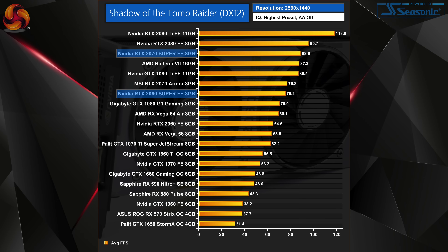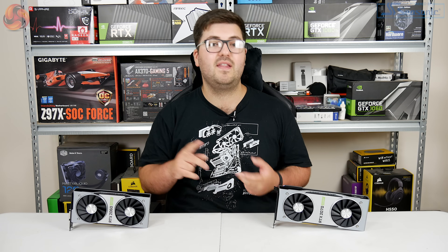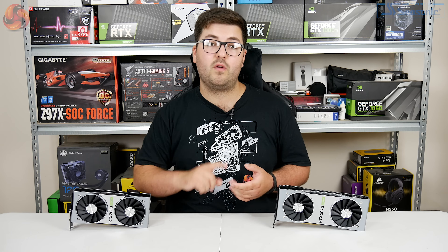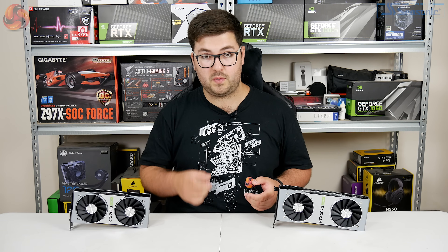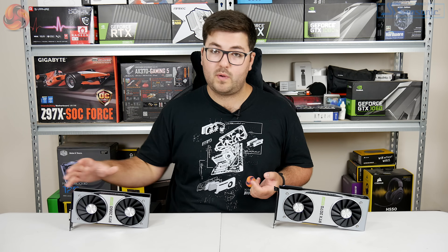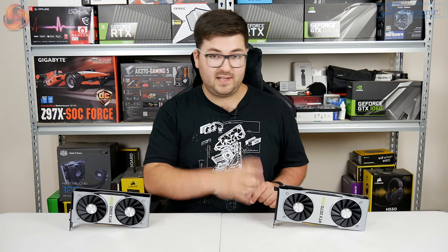Putting these cards into a big picture overview: the 2060 Super is on average 14% faster than the original RTX 2060, and 2% slower than the RTX 2070. The RTX 2070 Super meanwhile is on average 12% faster than the original RTX 2070, yet also 7% slower than the original RTX 2080. As a final comparison between the two, the 2070 Super is on average 15% faster than the 2060 Super.